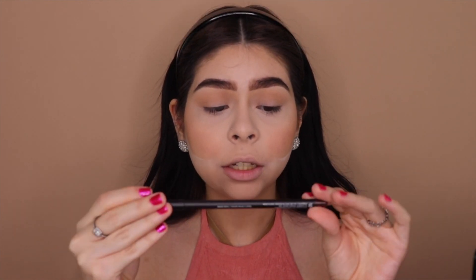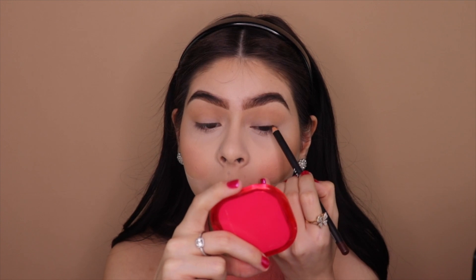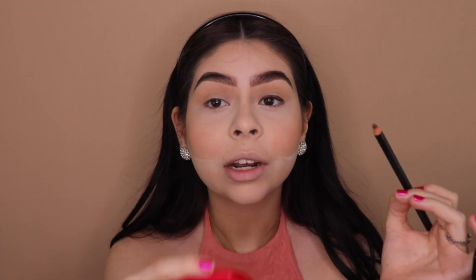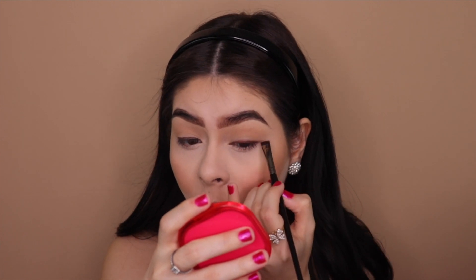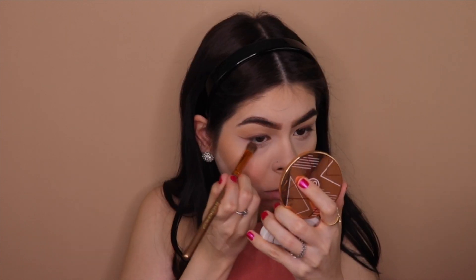I'm going in with my Morphe eyeliner in the shade Trendsetter and placing it in my lash line, then smoking it out. I don't want it too thick or too thin — right in between. It doesn't have to be a straight line, just make a line. I love this color; it's the perfect brown. I'm taking a flat Morphe E43 brush to smoke it out — I created a tiny little wing using just the brush, not a full liner wing.